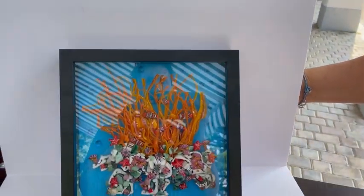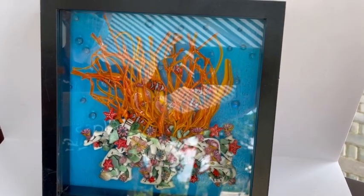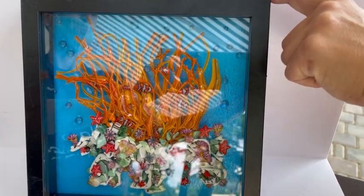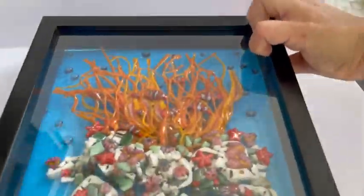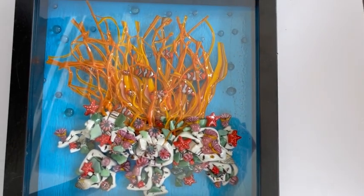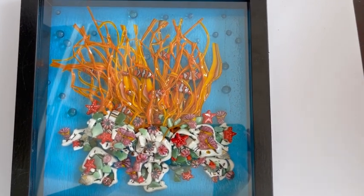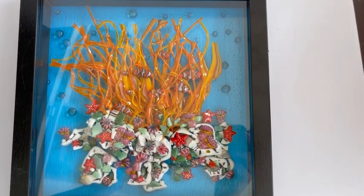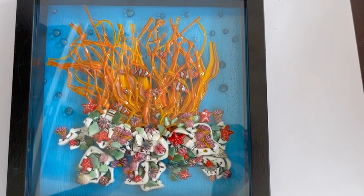Hi and welcome to another Tablet's Glass Emporium YouTube video. Today we're looking at how to make a beautiful clownfish anemone in a box frame. We came up with this idea using our brand new clownfish marini, our anemones, our sea urchins and our shell marini, making this beautiful piece that goes in a lovely box frame.